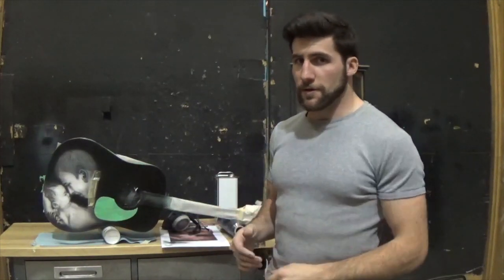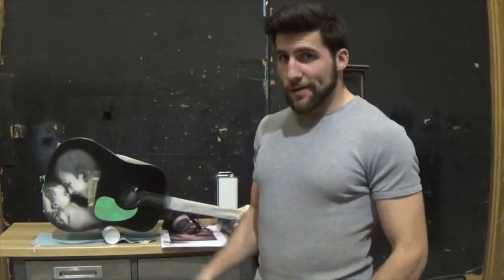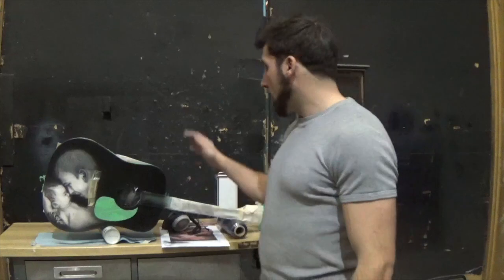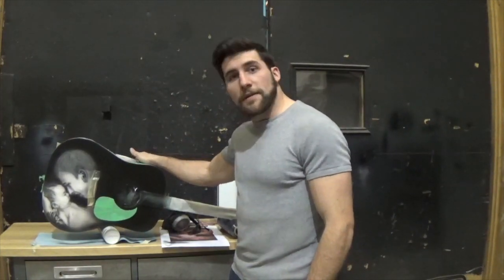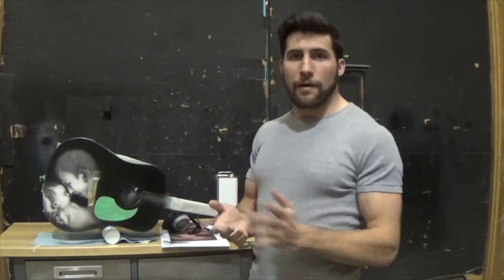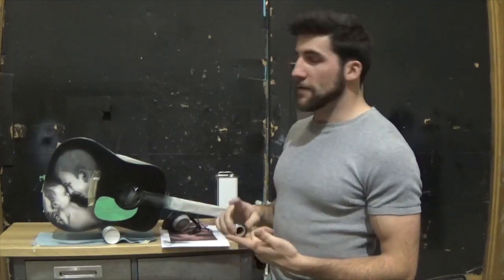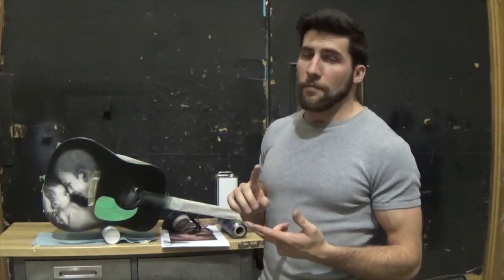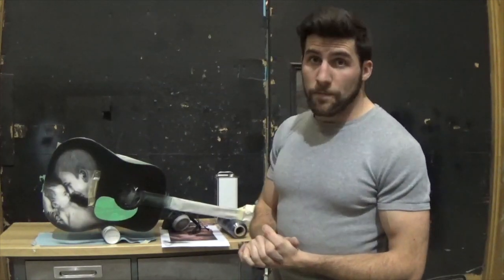I didn't film a lot of the airbrushing because this isn't an airbrushing tutorial and it's kind of boring to watch anyway. The airbrushing on this guitar is finally finished, and it's time to move on to the clear coat. We'll call that a wrap for this video — next time we'll move on to clear coating, sanding, polishing, and then the guitar should be good to go.